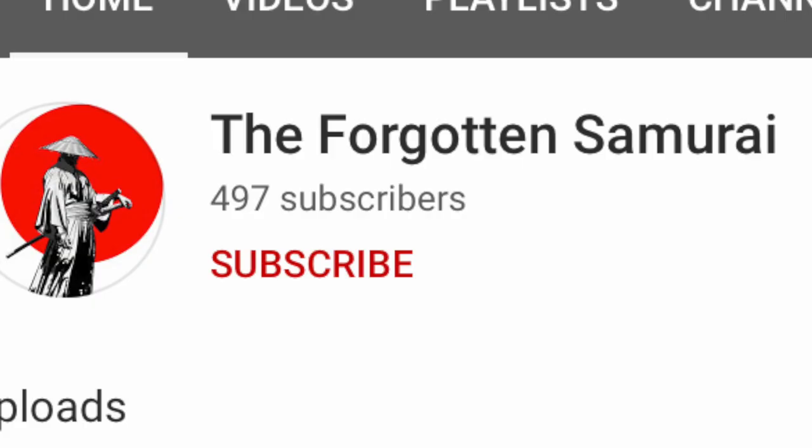Hey there Brickies! Today's shout out goes to the Forgotten Samurai, and thank you to everyone watching today's video. Continue to leave your comments and I will continue to shout you guys out.